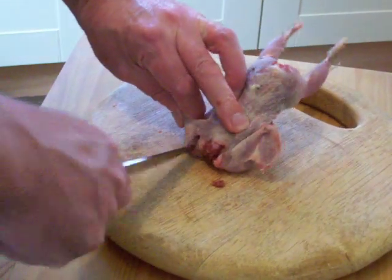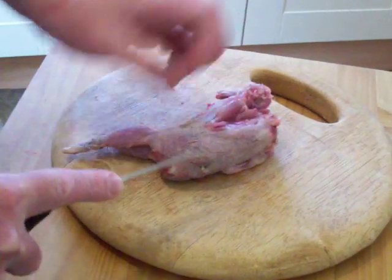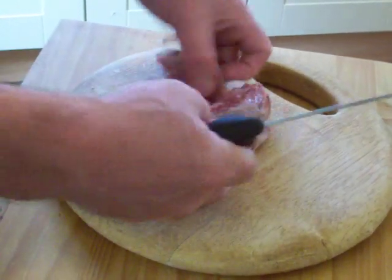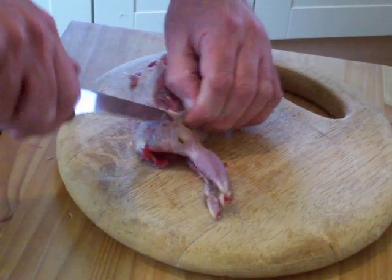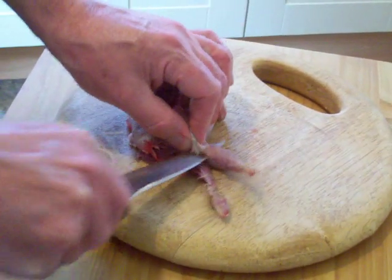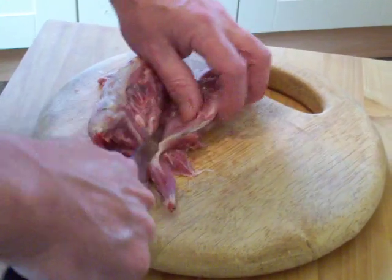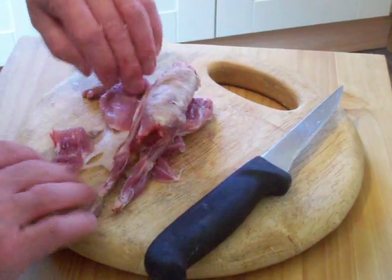Ok. In where the wing is — across the top, across the top of the drummie, like so. Down the breast — easy peasy. Turn it over, across the top again. Nice and slow, don't need a lot of pressure. Go down the bone, across the bone there. Then we're coming inside the breast again. Watch these bones as well, because some of them are like needles. And basically that's it.